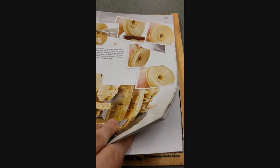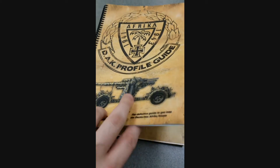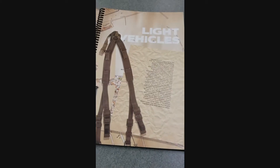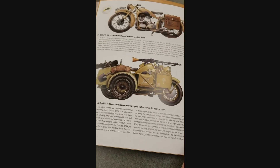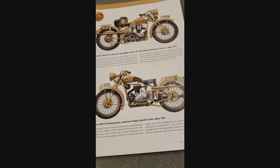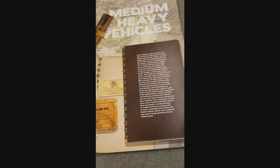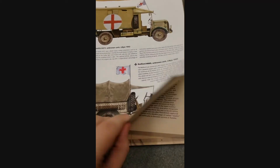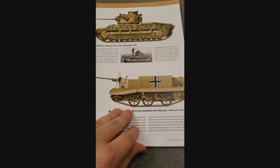There's a whole lot in each of these books and they're definitely well worth it — not too expensive per book either. This one focuses on the Africa Korps and tells you basically when these particular vehicles were fielded, what quantity, and some are captured vehicles. It really neatly explains the insignia, the camo patterns, covering everything from non-combat vehicles to armored cars, half-tracks, and tanks.